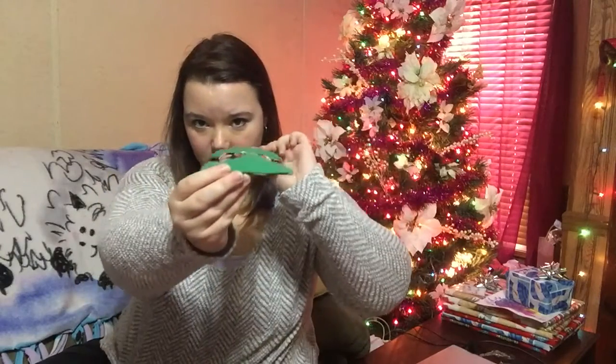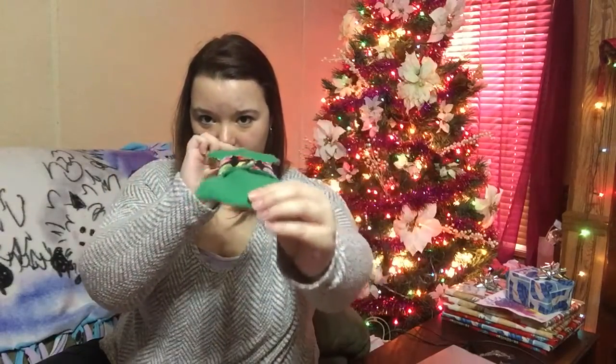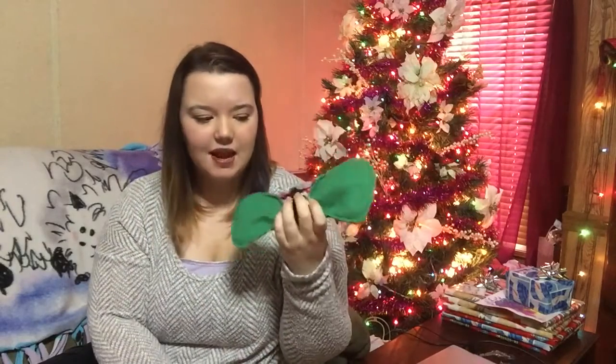This is the first pad I've had with two snaps, and I actually kind of like it. It keeps the pad from having any droopage, which is really nice. I do find that having snaps can sometimes be a little uncomfortable for me, but most of the time I don't notice it. With two snaps, on extra sensitive days I think I might notice them a bit more.